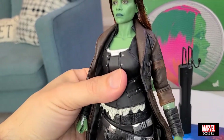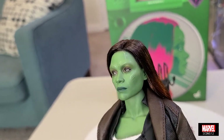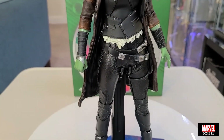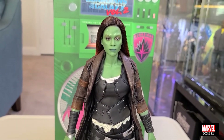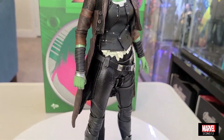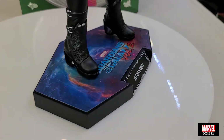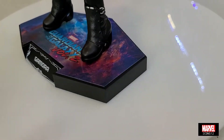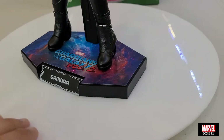¿Qué les parece, muchachos? De verdad, estoy bastante contento. Esta Gamora era la única figura de los principales Guardians que me faltaba. Porque tengo a Drax, a Star-Lord, a Groot, a Rocket, y me llegó Nebula. Y ahora pues esta Gamora. Me gustaría más adelante Yondu y también Mantis. Así que vamos a ver. El stand dice Guardians of the Galaxy Vol. 2 — Gamora. Bien bonito, asimilando el espacio, en diferentes colores: rojo, púrpura y azul.